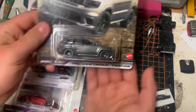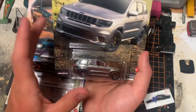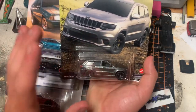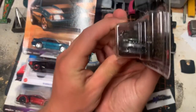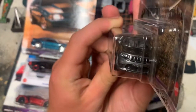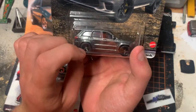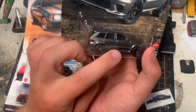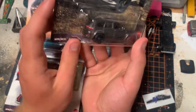Next we have the Jeep Cherokee Trailhawk — I love this car. This was one of the coolest cars from the ninth movie in my opinion. I love the detail that Mattel put into this one: the grille is all decked out, and the wheels are perfect — they're just overly fat on this one, which makes it look really cool. All the detail on this one is really sweet.